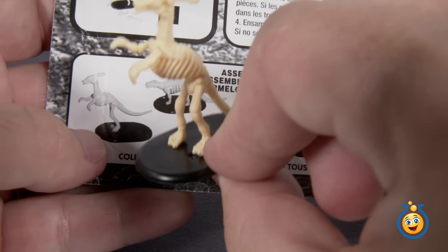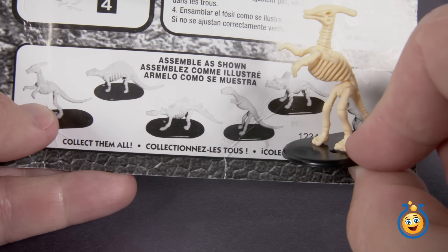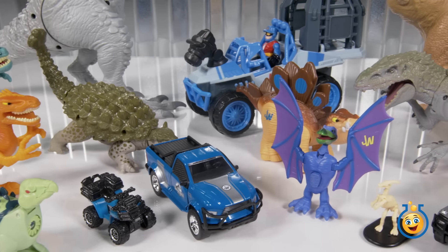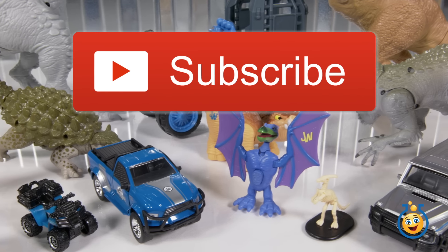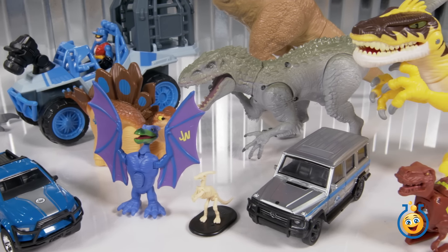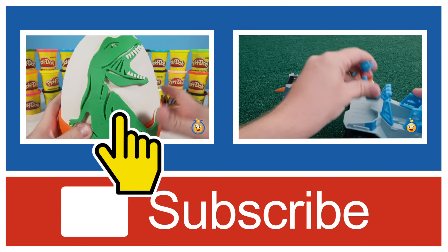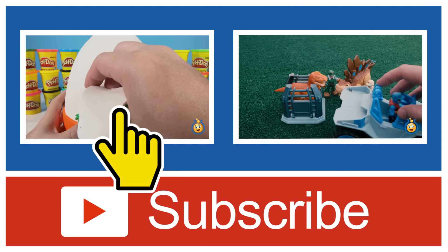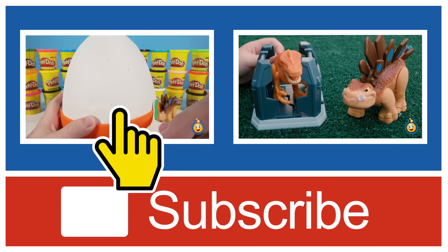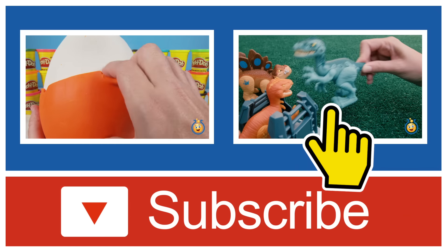We've got this one, and we've got a few more to try to dig out of some eggs if we can find them. If you like this video and you'd like to see more giant Play-Doh surprise eggs from our channel, be sure to subscribe using that red button down below. And if you'd like to see another giant dinosaur surprise egg, click here on the left to watch it now. Or if you'd like to see more of the PlaySchool Heroes dinosaur figures featured in this video, click here on the right. Thanks for watching.